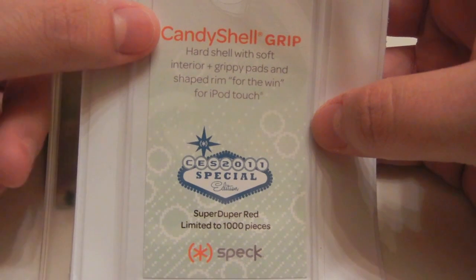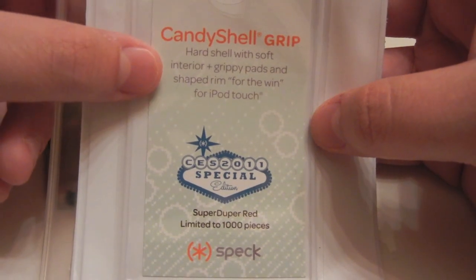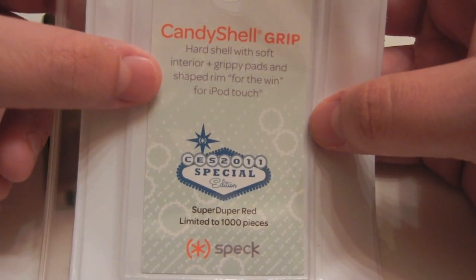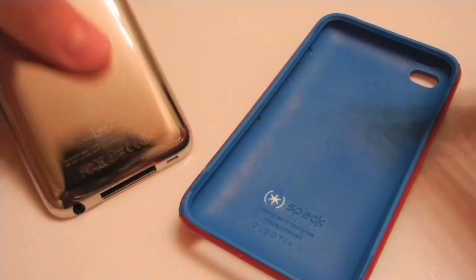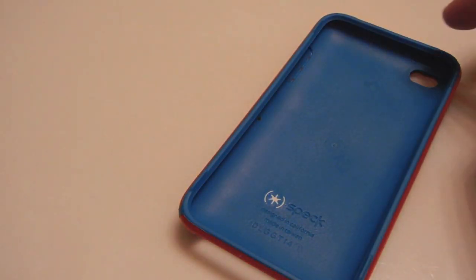This is a Candy Show Grip case. It has a hard shell with soft interior plus grippy pads and a shaped rim for the win, and this is for the 4th generation iPod Touch. Let's take this out — here we have the case itself. Like the name says, this is the Candy Show Grip and it's basically a remake on the original Candy Show.